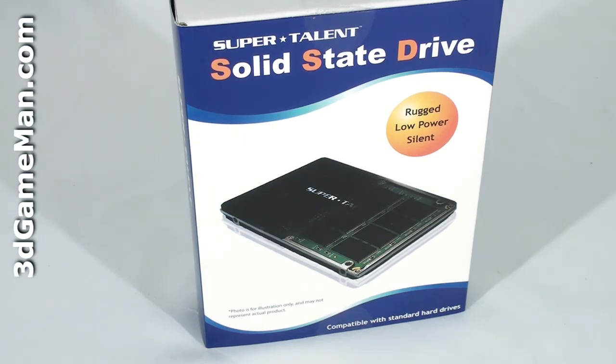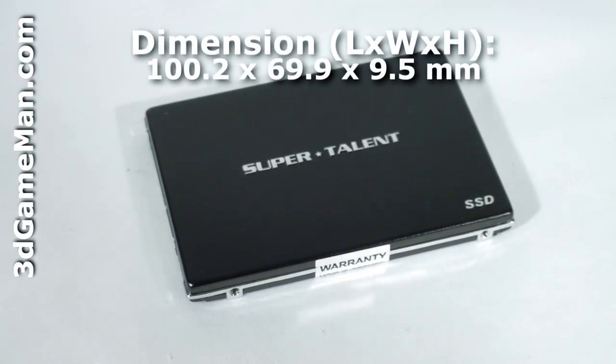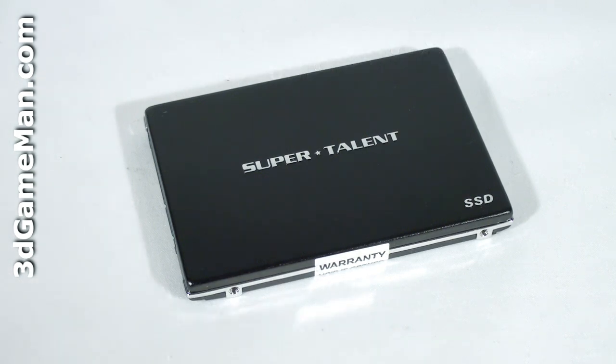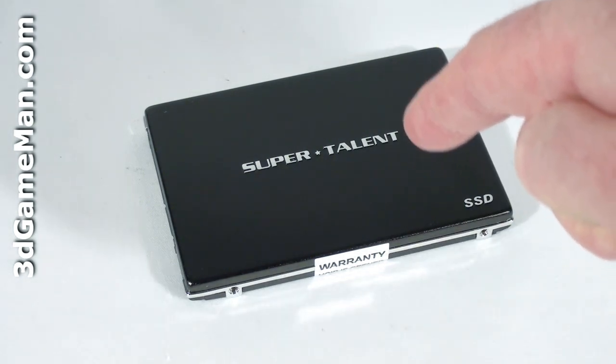The Super Talent Ultra Drive line of Serial ATA solid state drives is currently available in two different models: the LE and ME. The LE series is intended for enterprise servers and comes in capacities ranging from 32 gigabytes to 128 gigabytes. The ME series is geared for applications that require optimum performance and comes in capacities ranging from 32 gigabytes to 256 gigabytes.